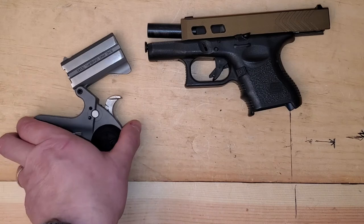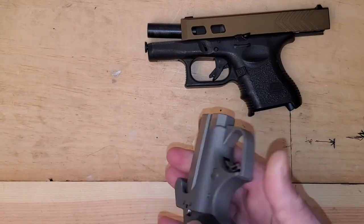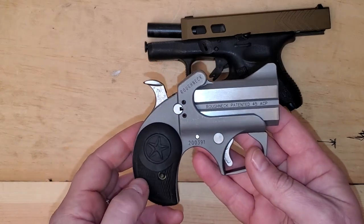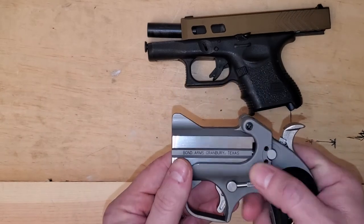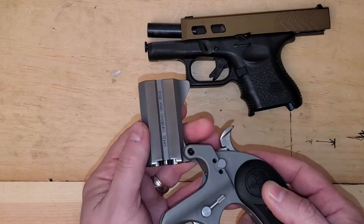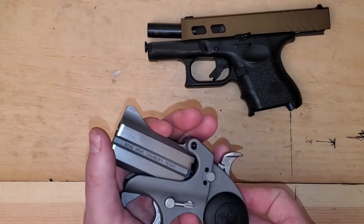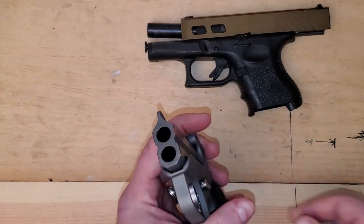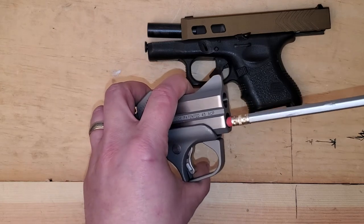I'm going to start with the Bond Arms Derringer. This is the Roughneck in .45 ACP. I'll do a review of this gun one day, but for right now I'm just using it as an example because we have a lot of hinge action rifles, hinge action shotguns, and even hinge action pistols.